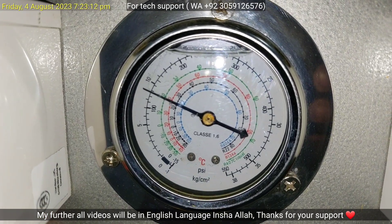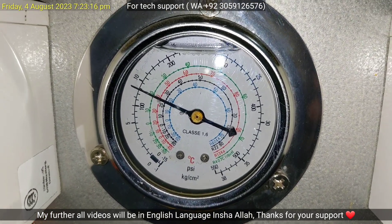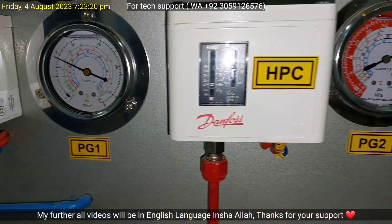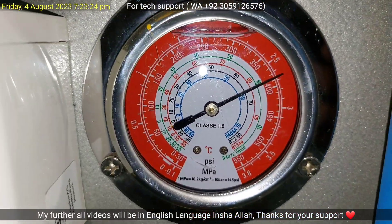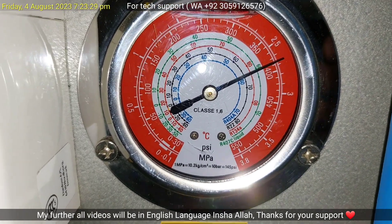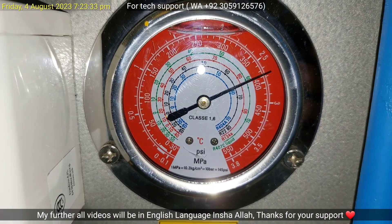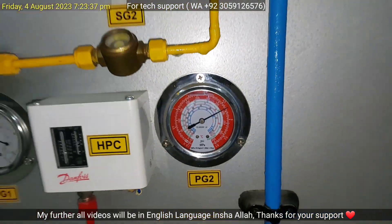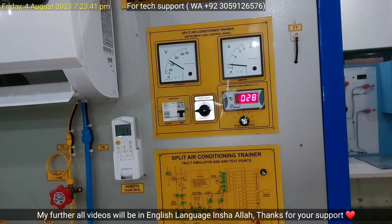You should note that if it were R22 refrigerant, its evaporating pressure would be 65 or 70 PSIG. Now, what is the condensing pressure of R410A? It is about 380 PSIG. And you should note again that if it were R22, its condensing pressure would be from 250 PSIG to 300 PSIG.